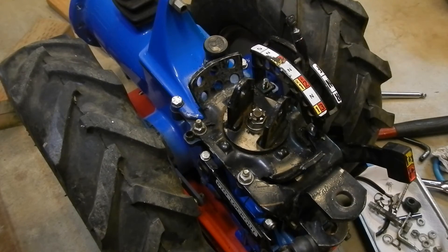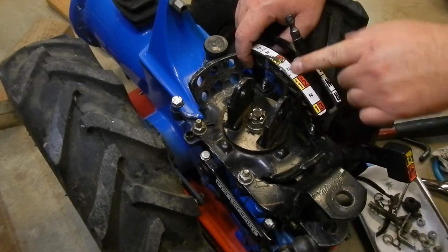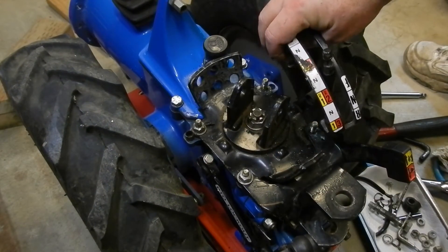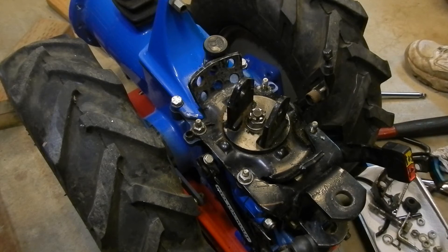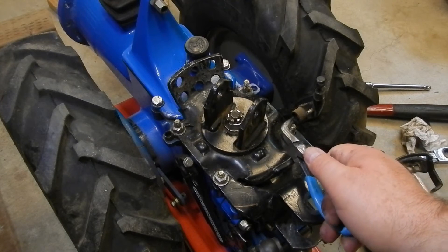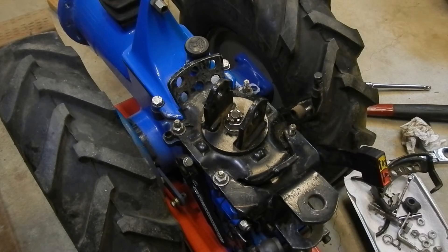I'm going to try pulling this off — move this selector to the center neutral — and it's off. Of course the ball and spring flew. I do have the ball in my hand already, gotta find the spring. After looking around a bit, I found the spring didn't go flying, only the ball went flying, and I saw that and found it right away, but the washer and spring are still in here.